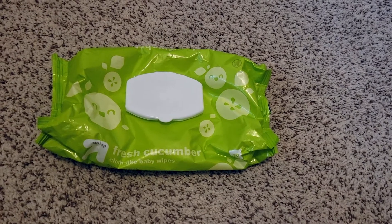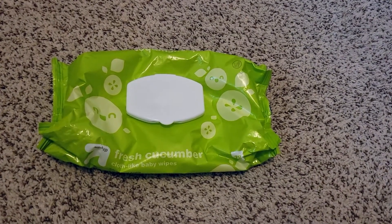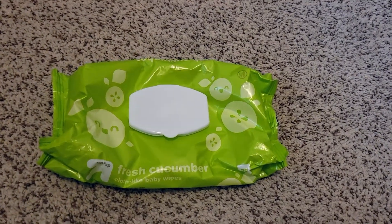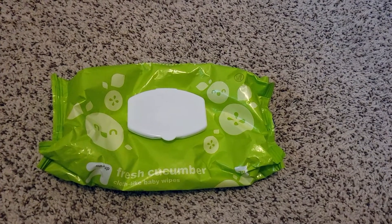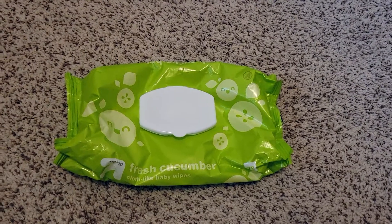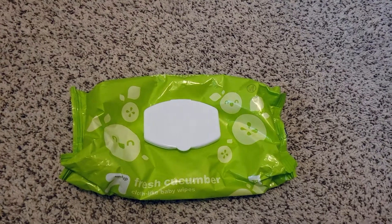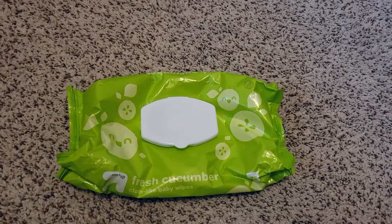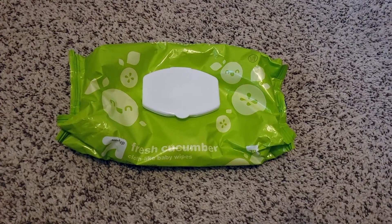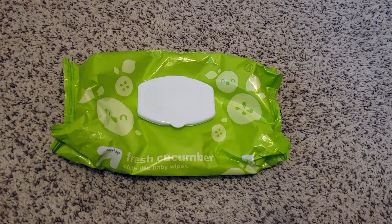Hey guys, today we're going to be doing a video on Up & Up Fresh Cucumber Baby Wipes. Check the video description for more information. I'm still a new mom — I have an 18-month-old — and I've gone through a lot of different baby products to see what I like best. I love Up & Up wipes. Up & Up is a brand of Target; I don't love everything they make, but I love most of it.